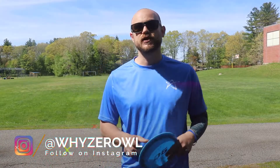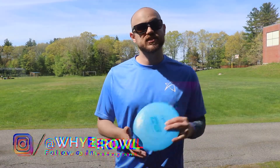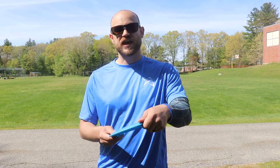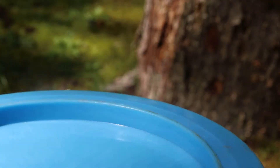Hey there folks, I'm Alex the Wiser Owl and today's one-minute Prodigy disc review is the D6. This is the fastest and most understable disc in the Prodigy line, and even though it's a really flippy flyer, it really fills the hand with a beefy rim — this thing is thick, you can really get a good grip on this.